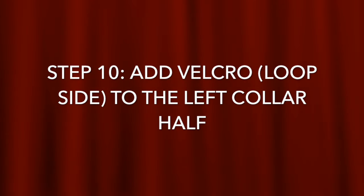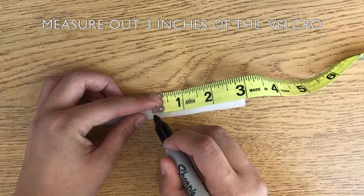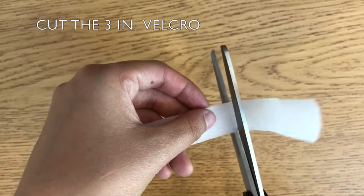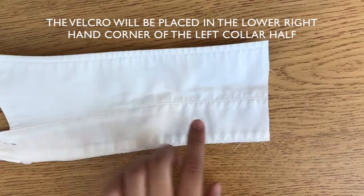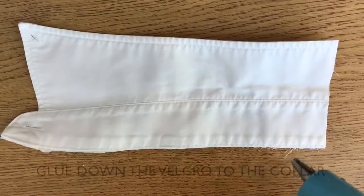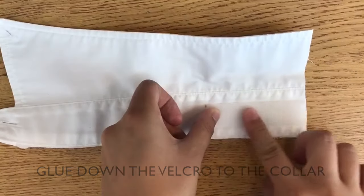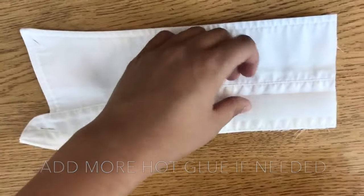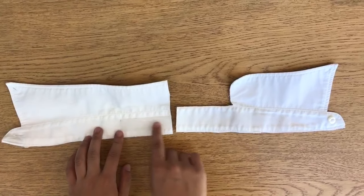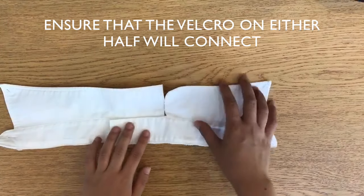Step 10: adding Velcro to the left collar half. Using the loop or soft matte Velcro strip, measure and cut out 3 inches. The soft sided Velcro strip will be placed and glued down in the lower right hand corner of the left collar half. Add more hot glue if needed. To ensure that the Velcro pieces are securely glued onto the collar, attach and detach the Velcro pieces. If not secure, add hot glue.